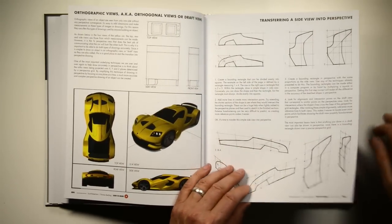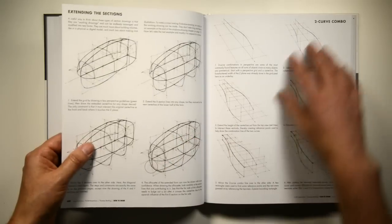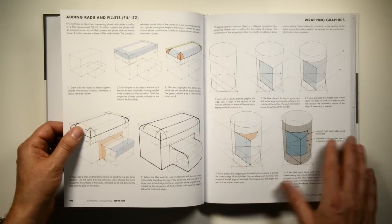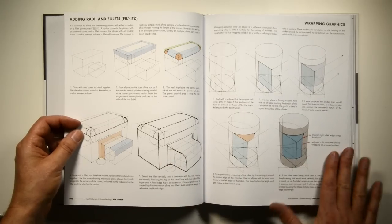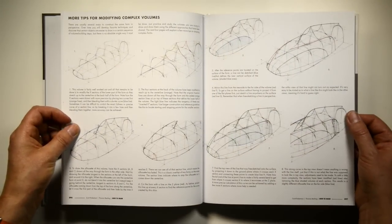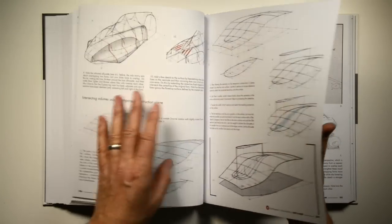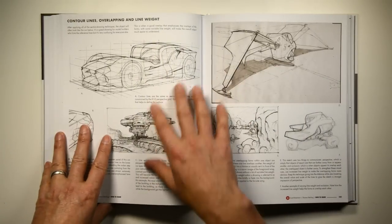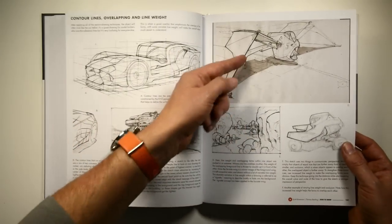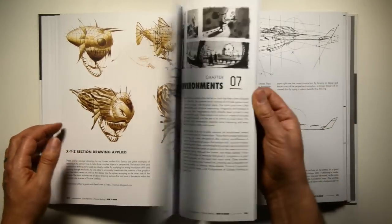We cover transferring a side view and how to do the proper foreshortening, then building XYZ section shapes. Those are the building blocks of more complex form, plus projecting versus wrapping graphics across the shape, and radii and fillets. By that point we're about 100 pages in - about halfway - and we've covered all the basics of form construction even to an advanced level. Then we talk about line weight, contour lines, and overlapping so you can start to get those forms to read without doing shading.